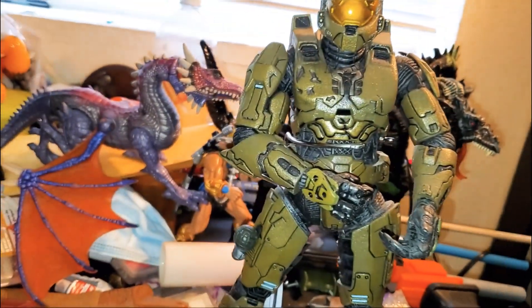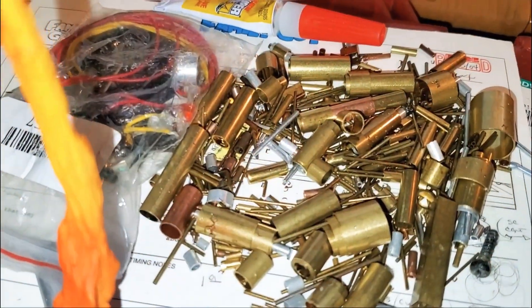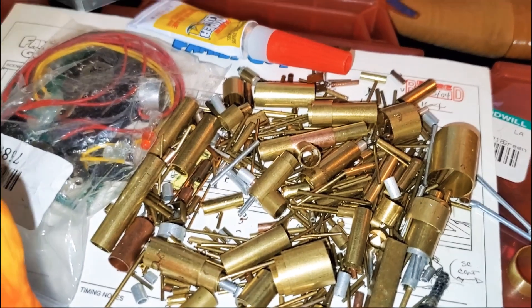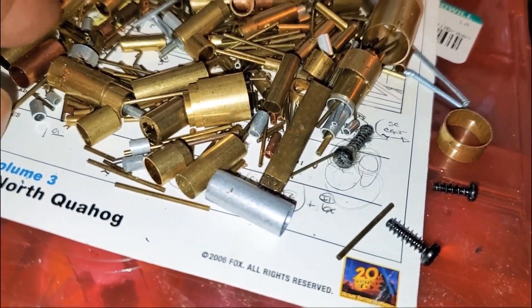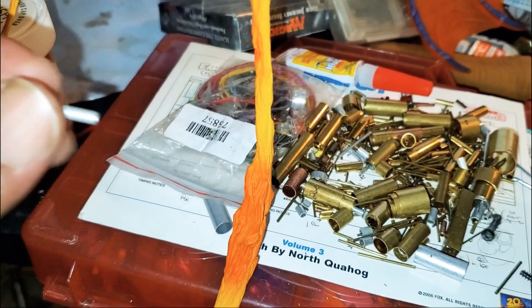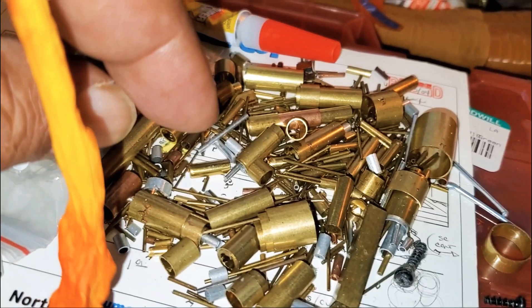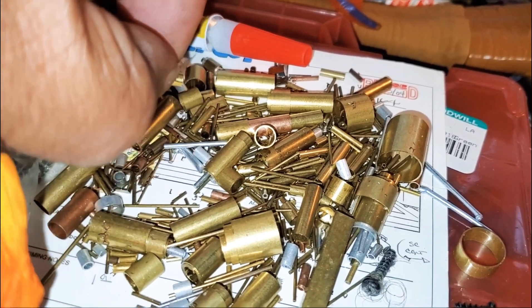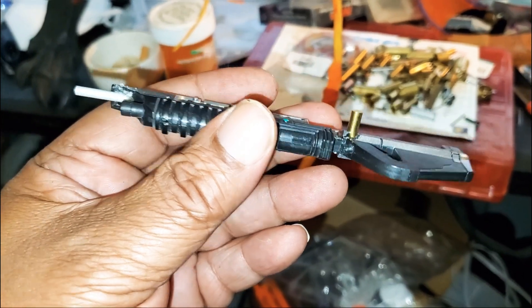Now we're going to try to find some replacement parts. I got a bunch of little bits and bobbles of brass — you can find these little packs still on Amazon. They're little brass tubes of all different shapes and sizes and I find myself using them a lot. Here's one I found earlier — I think this will make an awesome barrel. And here we go — I think we might have found a winner winner chicken dinner. Nice and solid, looks good.